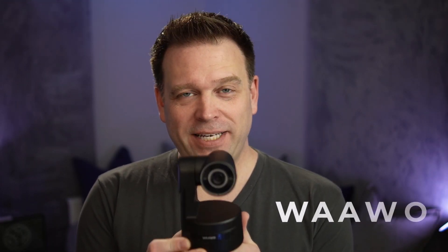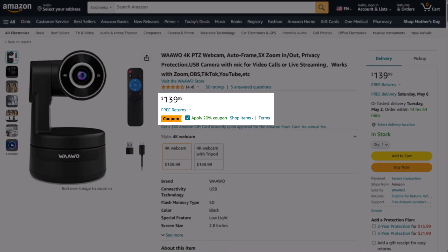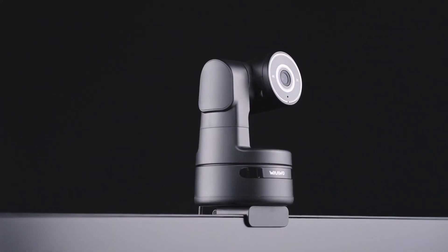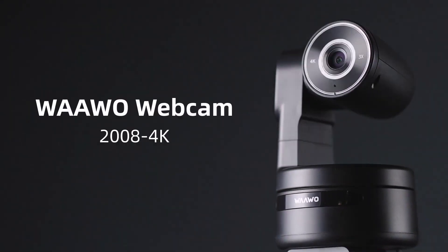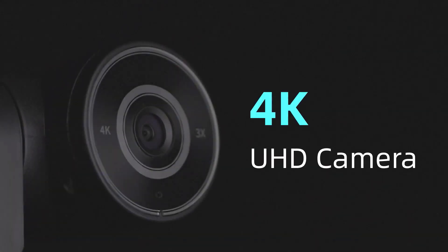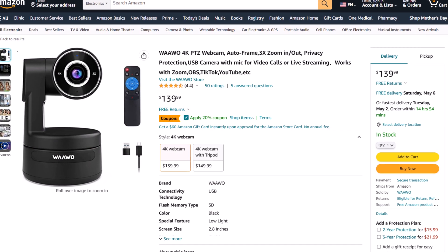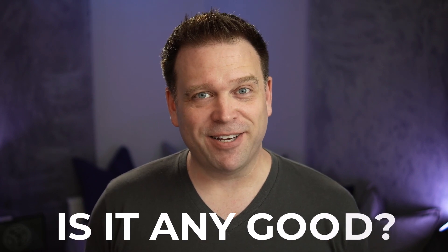We've got something kind of interesting today. This is the Huawei PTZ camera, model CC2008-4K. It's the least expensive PTZ USB camera on Amazon right now, and probably the largest USB PTZ camera outside of professional teleconferencing setups. It goes for about $140, but with a coupon I got it for $70 off, making it less than $100 — the least expensive 4K PTZ USB camera you can get. But is it any good? Let's find out.